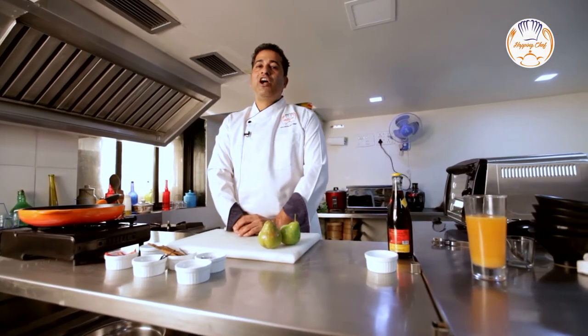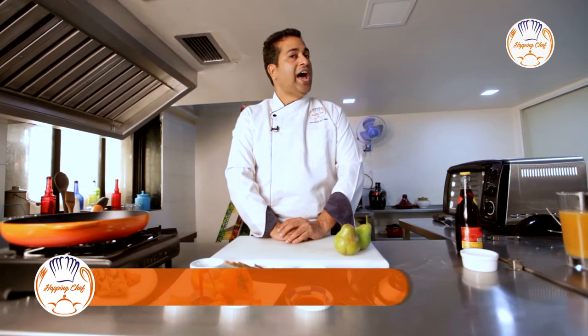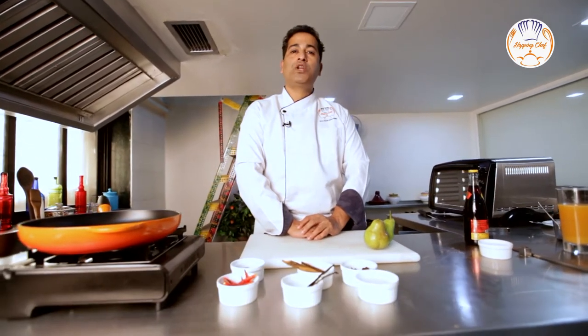French classical desserts are a favorite of mine and this one especially so. Poached pears in a red wine sauce with a hint of spice, and this is Chef Michael from Hopping Chef bringing you this wonderful dessert.